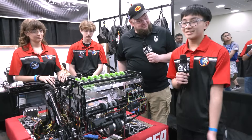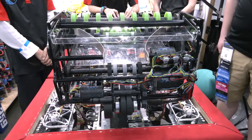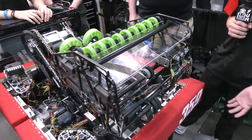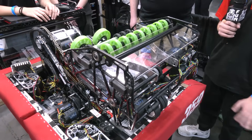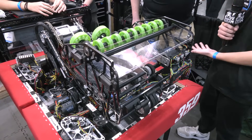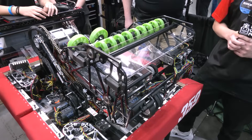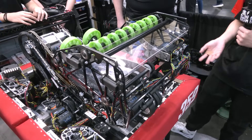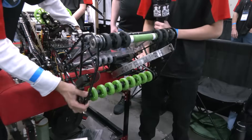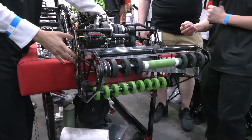So to start with the intake — through the start of the season and seeing the game, we knew that we wanted to be able to do both ground and feeder station cycles, just because the coral station isn't a protected zone like previous years. Being able to have ground pickup while dealing with defense at some competitions, as well as in higher level play, we really wanted to make sure that ground was a big priority. For our intake ground position, the arm pretty much lays down on the hard stop and extends a little bit out of the telescope.